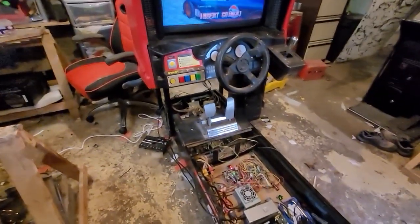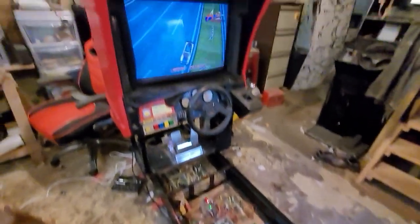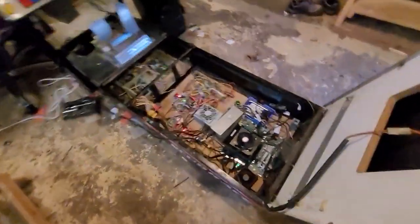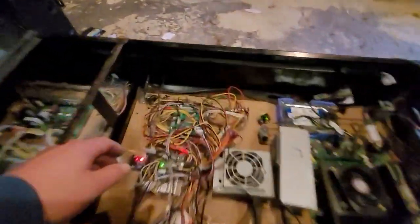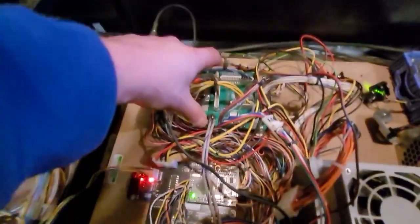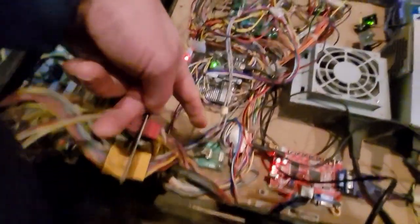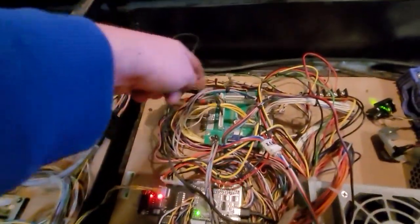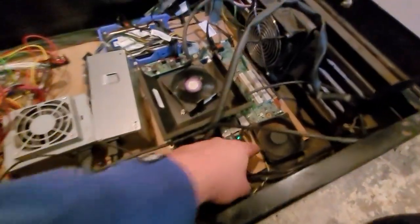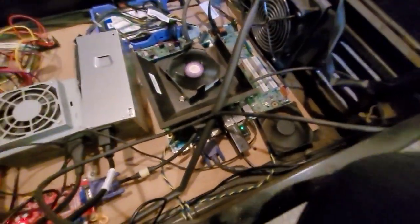Nothing is configured right now — obviously it's got sound running though. The way you tap the sound is off here: you connect the rear and front connectors that come out at these connectors here, and then you get an RCA cable. I've got an adapter here for a jack and you connect that straight out of the PC.